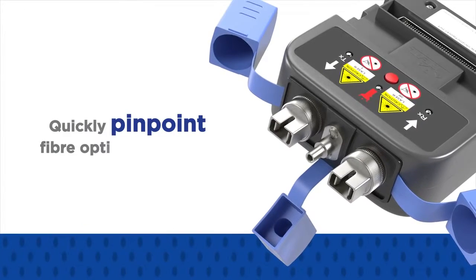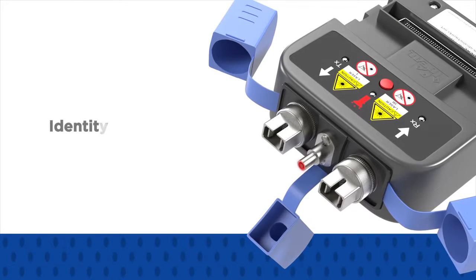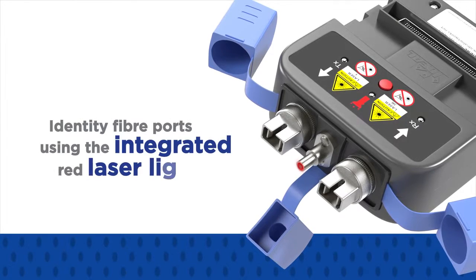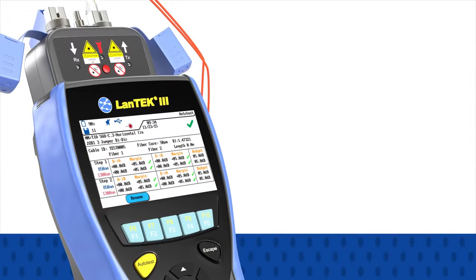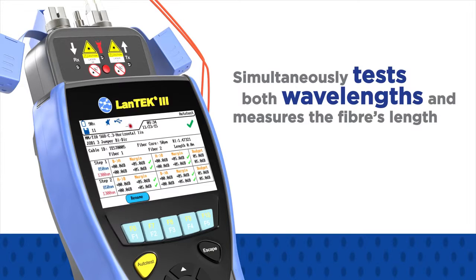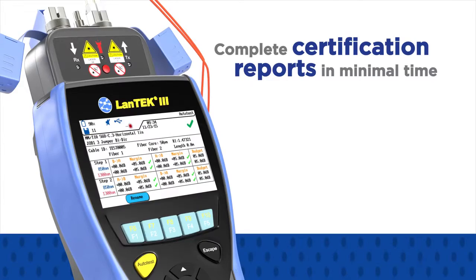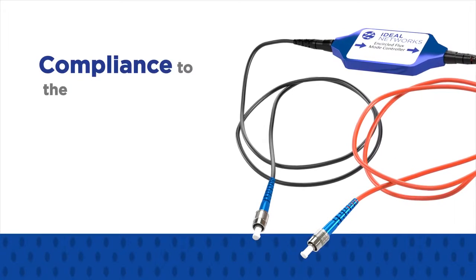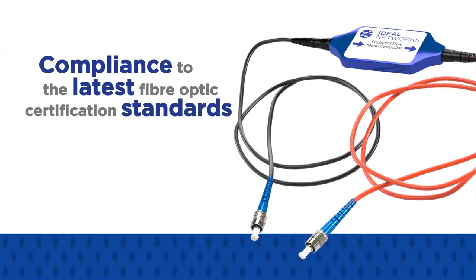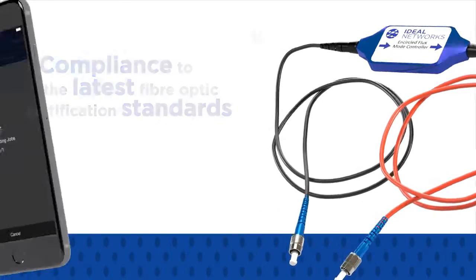Quickly pinpoint fibre optic cable breaks, verify cable continuity and identify fibre ports using the integrated red laser light source. Each FibreTec3 module simultaneously tests both wavelengths and measures the fibre's length to provide complete certification reports in minimal time.